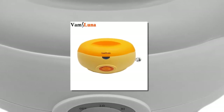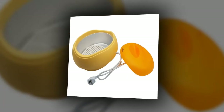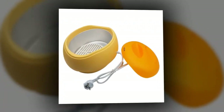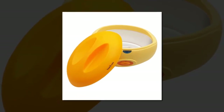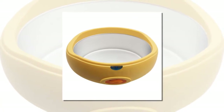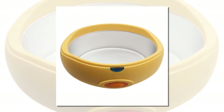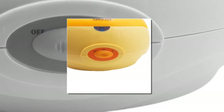Number three is the Paraffin Wax Heater Machine. Brand name: Vams Luna. Type: paraffin heater. Commodity quality certification: 3C. Model number: PWO1. Weight: 1kg. Voltage: 110 volts or 220 volts. Size: 33 x 22 x 17 cm.